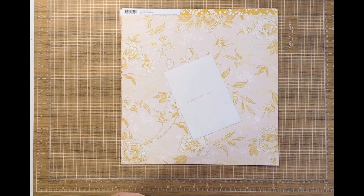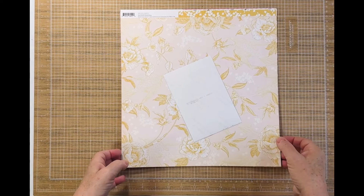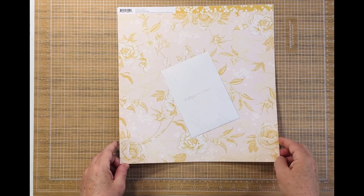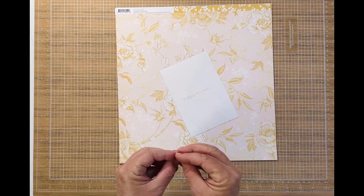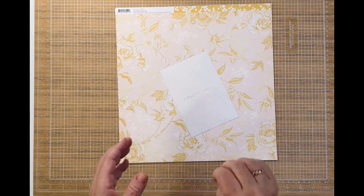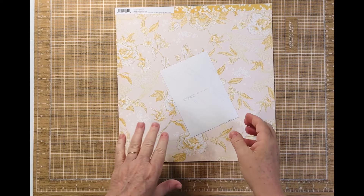Hi everyone and welcome to my Scrappy Space. Today we get the privilege of playing along with Simple Stories Saturday and I just love the versatility of Simple Stories. Sometimes it's super fun and whimsical and sometimes it just has a real serious note to it and you can just do so many different things with it.